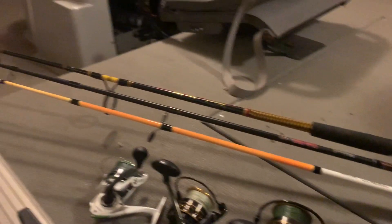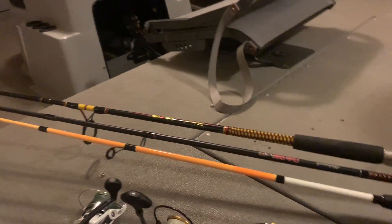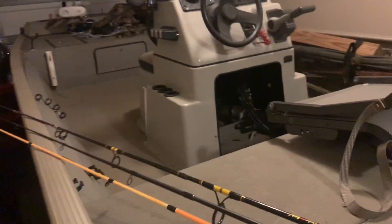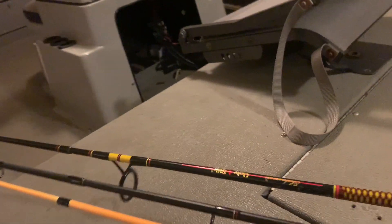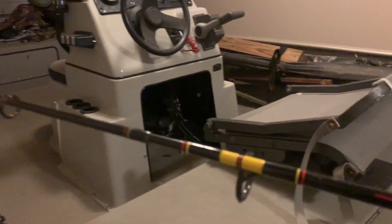As far as rods, I have some cheap rods that I put reels on when I'm traveling. I'm going to be flying and obviously you can't take a full-length rod on the plane. So I have this cheap Zebco rod — it breaks into two pieces with a super whippy tip — I'll use that for the 3000. Then I have a cheap Shakespeare rod that I'll use for the 4000.